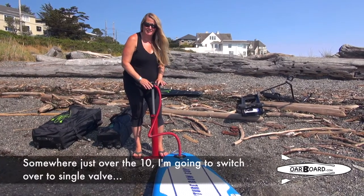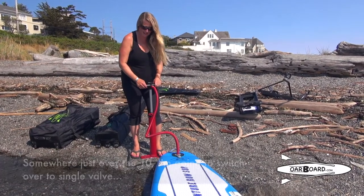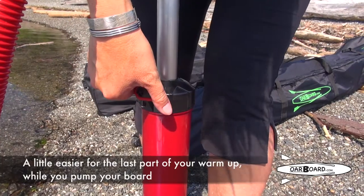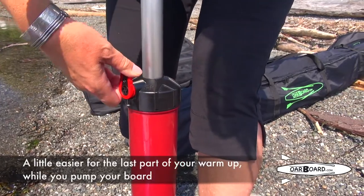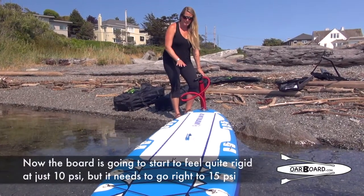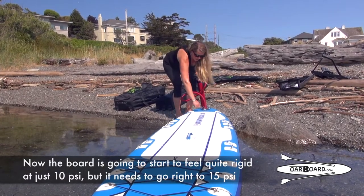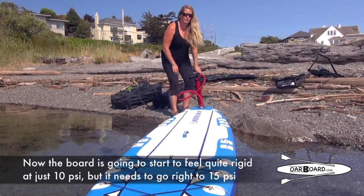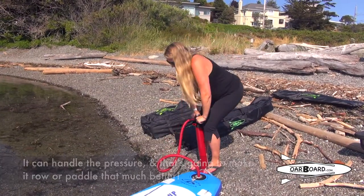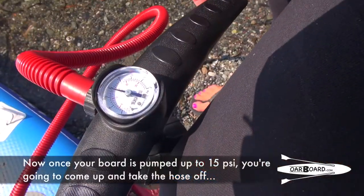Somewhere just over 10 psi, I'm going to switch to single valve. That way I'm just pushing down, saving energy on the pull up — a little easier for the last part while you pump your board. The board is going to start to feel quite rigid at just 10 psi, but it needs to go right to 15. It can handle the pressure and that's going to make it paddle that much better.